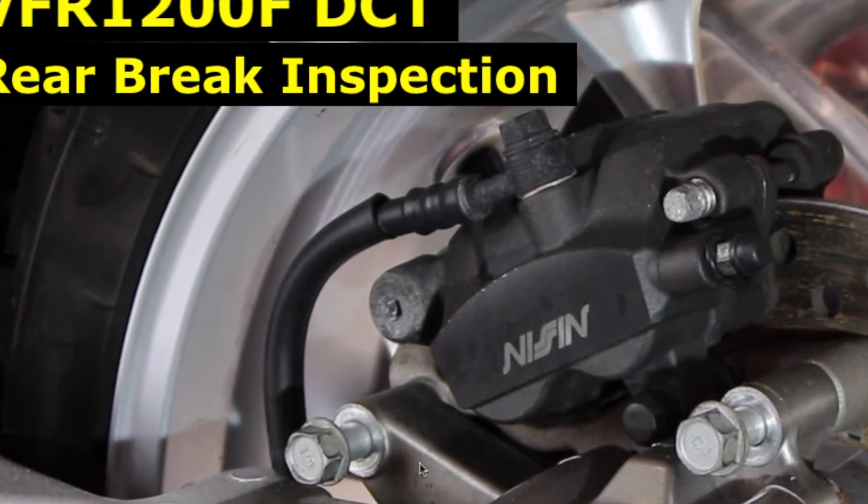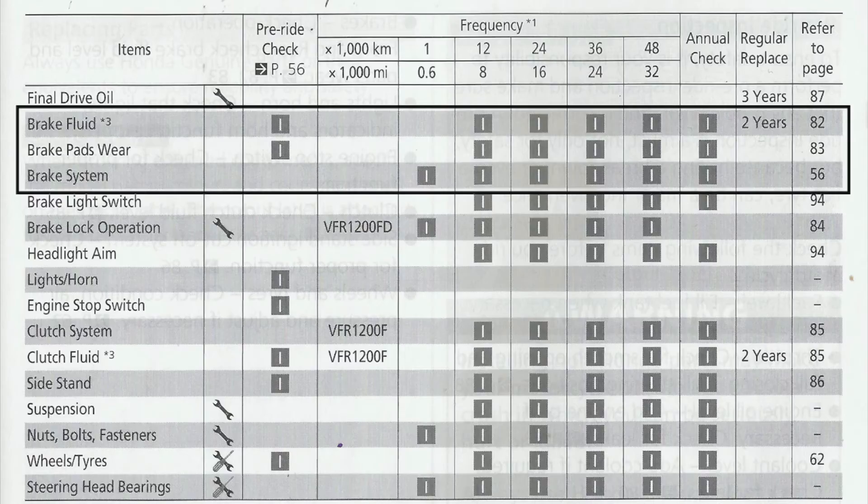Hello and thanks for joining me. I want to spend the next four minutes or so talking you through the rear brake inspection on my new-to-me Honda VFR 1200 F DCT.